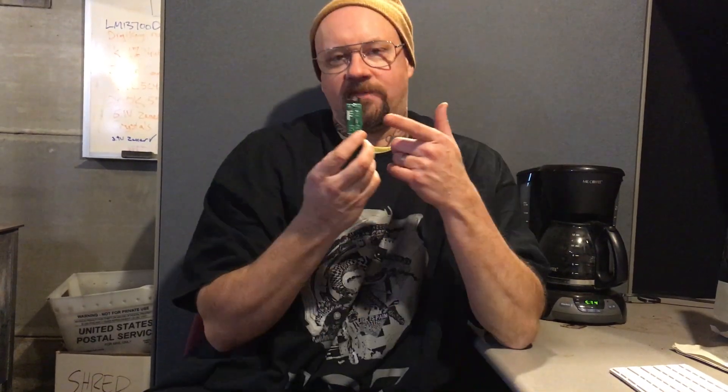It's a Eurorack module for the Eurorack Entertainment System, and it is our first surface mount kit. Surface mount technology, surface mount design — SMT, SMD, you decide.